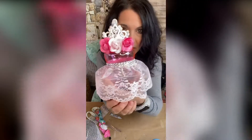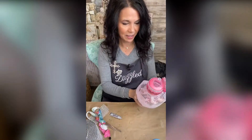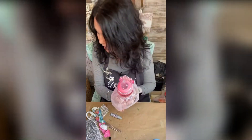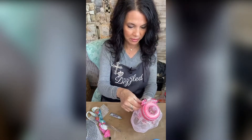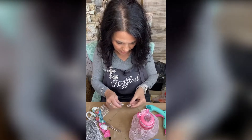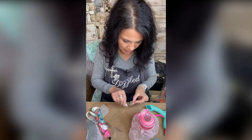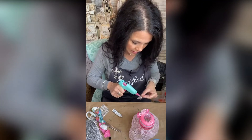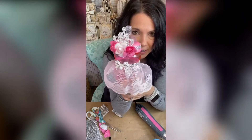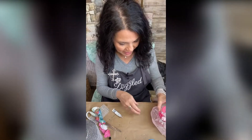We've got candy in there. Y'all, look at our little girl! One last thing — we've got to give her her little bow on the front of her dress. I'm just doing a little touch. Y'all, seriously, how cute is she?